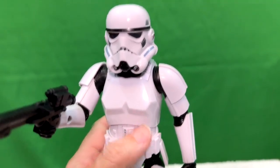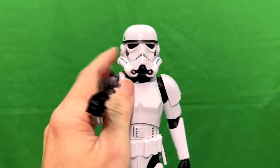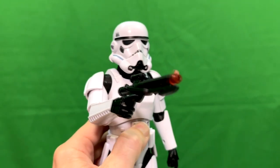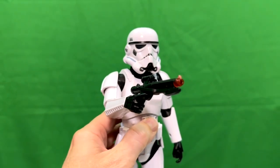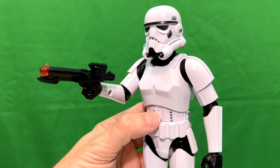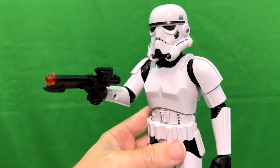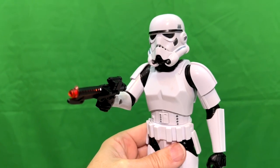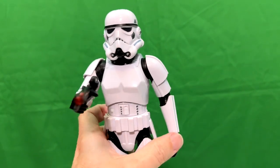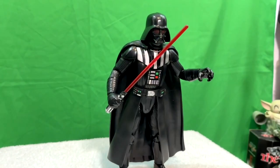That is the Stormtrooper I am most in love with — with that pad off. I don't like the pad. And here are some of the noises: 'Set for stun.' 'All right men, load your weapons.' 'All right, let's go.' 'Look sir, droids.' 'Follow me.' 'Inform Lord Vader, we have a prisoner.' 'These aren't the droids we're looking for.' You notice when I pop him up and down, that causes him to make those noises — that's the motion-activated part of it.